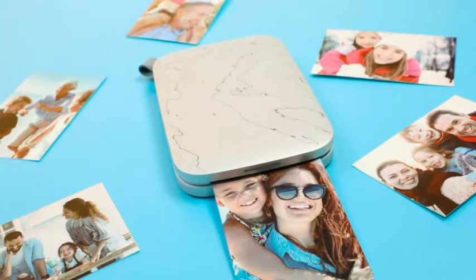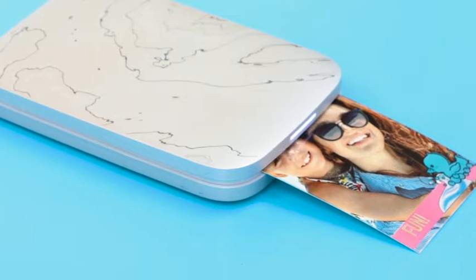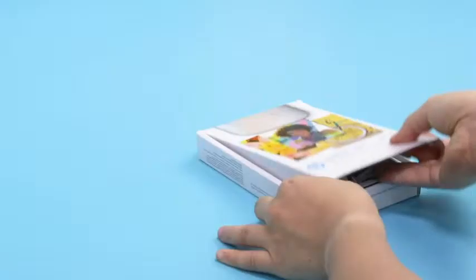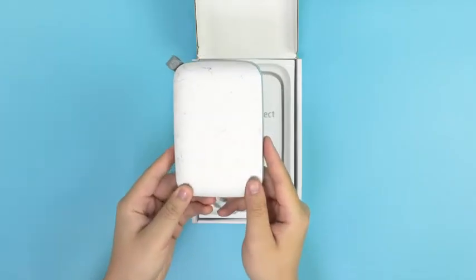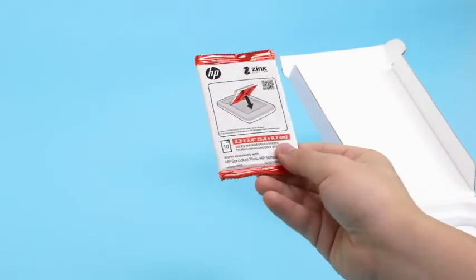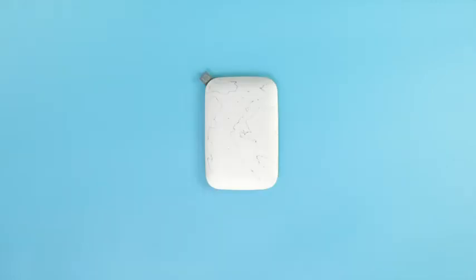The HP Sprocket Select Printer makes printing vibrant 2.3-inch by 3.4-inch photos simple and exciting. First, open the printer's packaging and make sure all included supplies are present. The contents should include the Select Printer, a USB charging cable, a 10-pack of photo paper, and setup instructions. Once all parts are accounted for, you can move on to loading your printer.